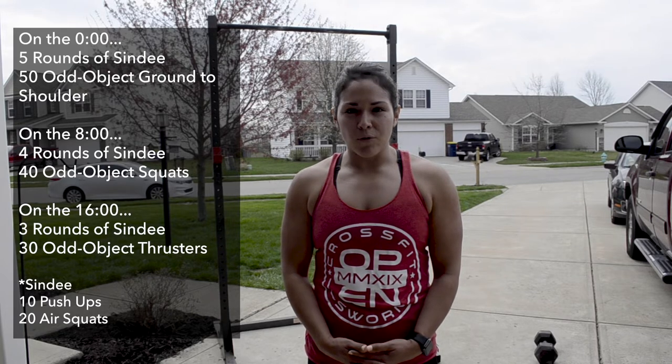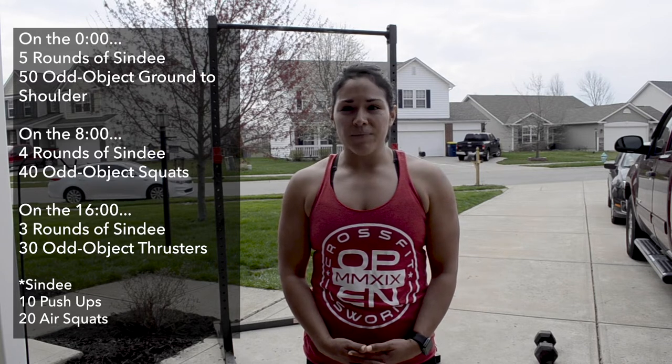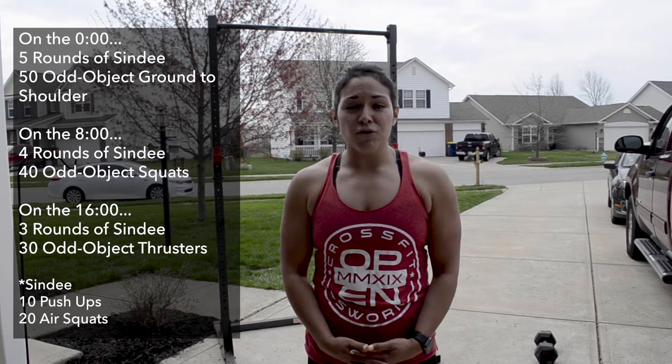Today's no-equipment version of Mashed Potatoes is five rounds of Cindy. This version is 10 push-ups and 20 air squats. On the zero, you'll perform five rounds of Cindy and 50 odd object ground to shoulder. Then at the eight minute mark, four rounds of Cindy and 40 odd object squats. Then at the 16 minute mark, three rounds of Cindy and 30 odd object thrusters.